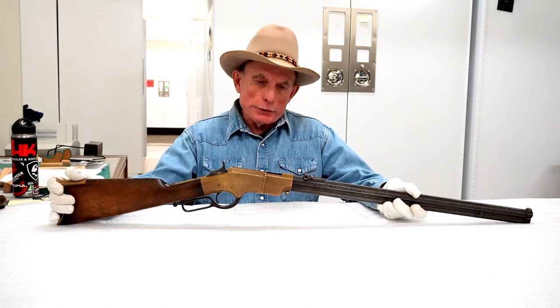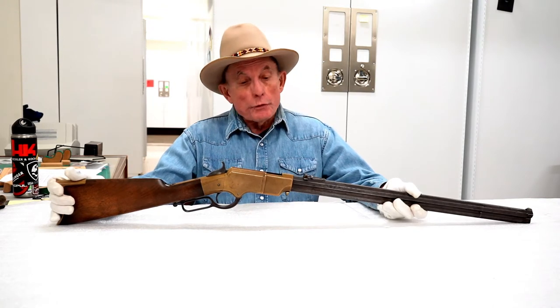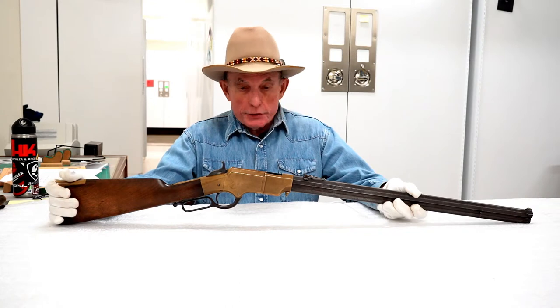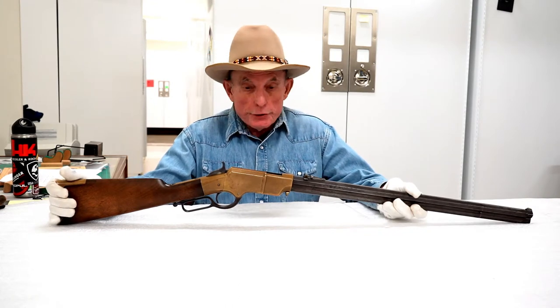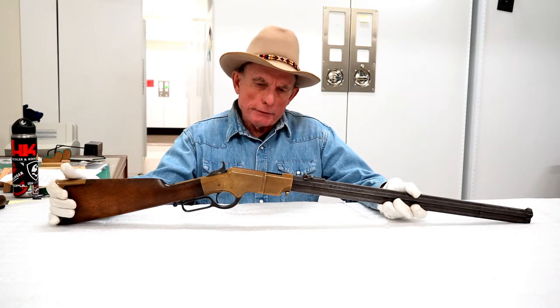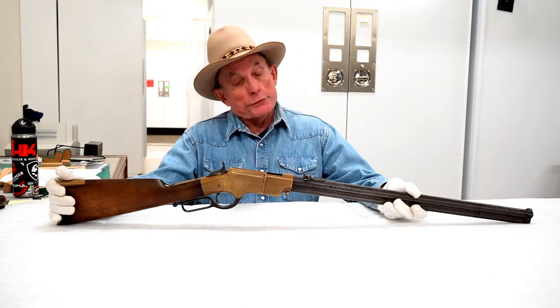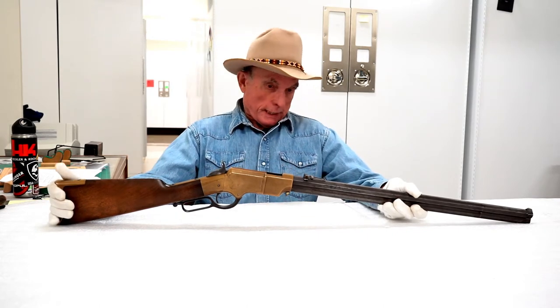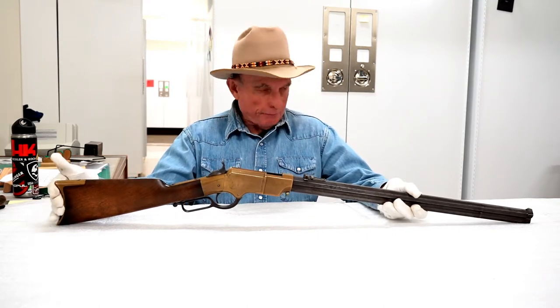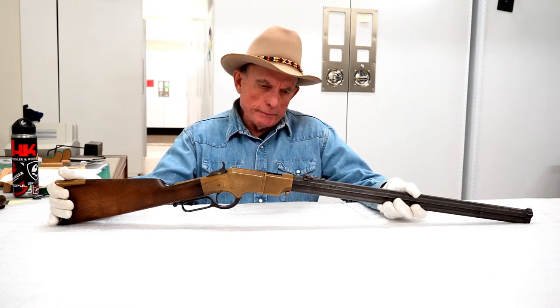This saw very limited use in the Civil War. There were some state militias that were formed, and the state or the generous donor who organized that regiment bought Henry rifles for them. But with different rifles and different cartridge requirements, the Union saw fit not to actually buy any of these and issue them as a standard-issue weapon.